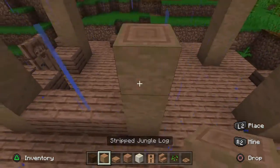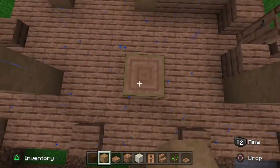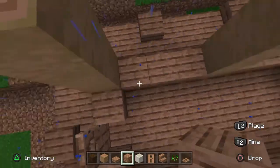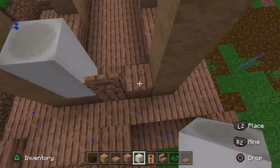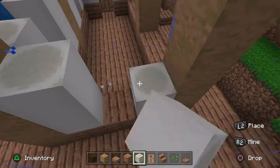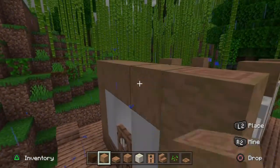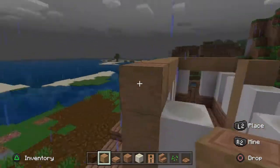I actually forgot to build this up, so make sure you do that really quickly. Then continue to fill your planks all the way around the base of the house. Once you have that in, take your bone blocks or white blocks of your choice and fill that up two high. Then take your stripped jungle log and place it over the top of all of those bone blocks you just placed in.